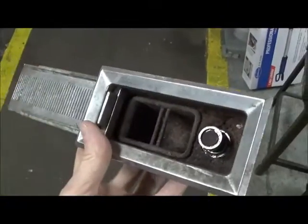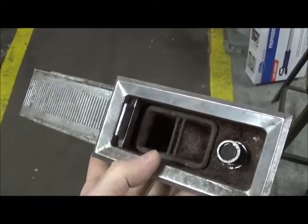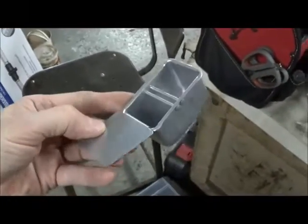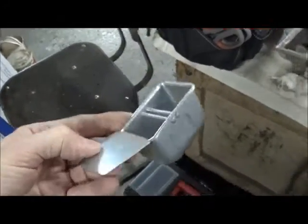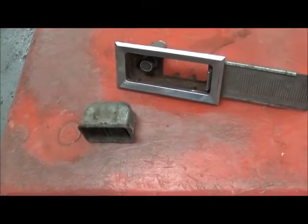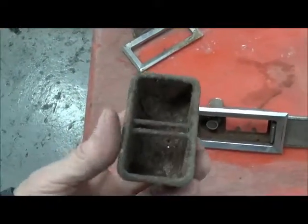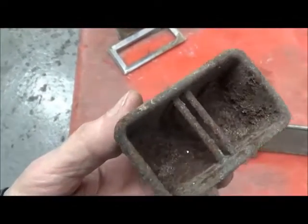You can also see that the ashtray cups are slightly different. The early style is just somewhat normal, whereas the later style has this ear. With the ashtray removed you can remove the cup — it just pushes right out — and you can see the horror inside.